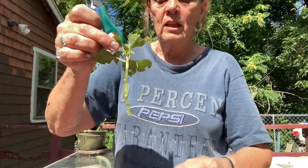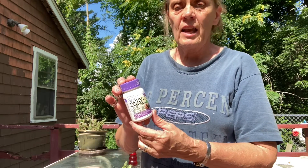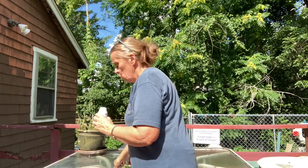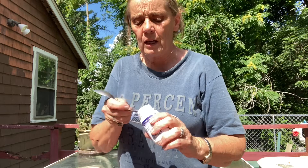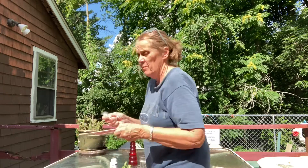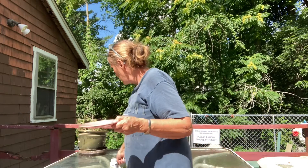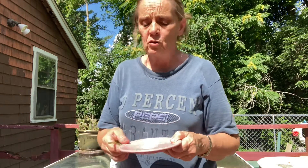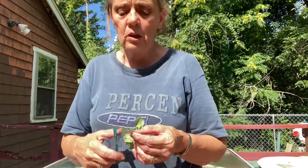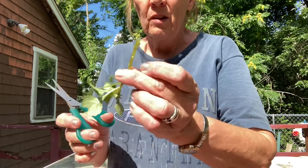Take a small amount of rooting powder and put it on a plate. You don't want to use much at all. Once it's come out of the container, do not put it back in, because you may contaminate the powder. With the stem, you want to get as much surface area as you can, so cut it at a 45-degree angle at the bottom — this gives you more surface area.